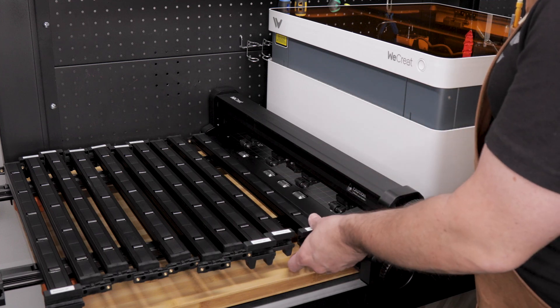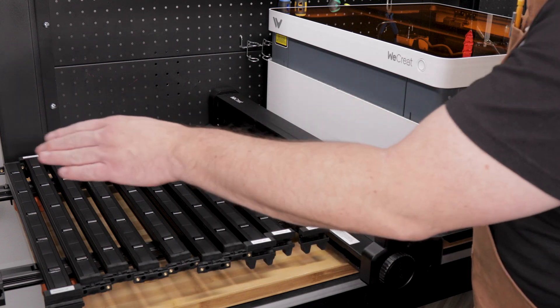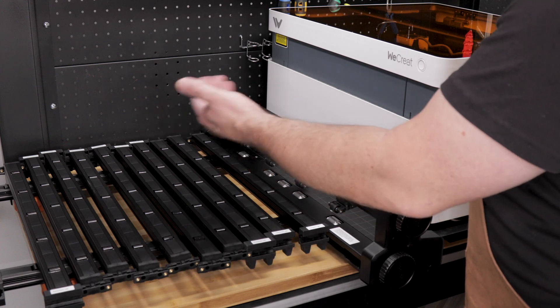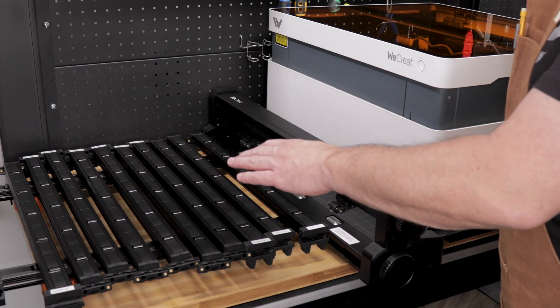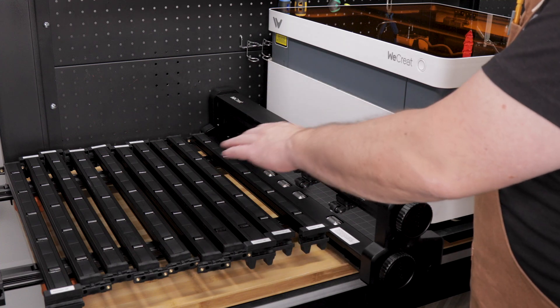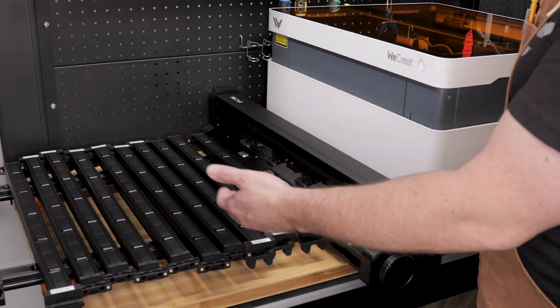This system uses these roller rails to support the extra length of material. These rails clip onto the end of each other, allowing you to adjust them to the length of the material you are using. So essentially this system allows you to turn your small laser cutter into a machine that can work with much larger material.